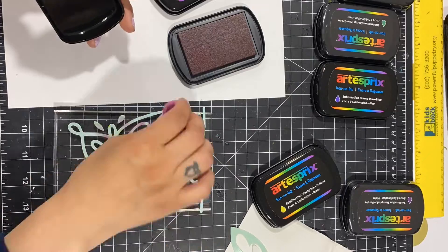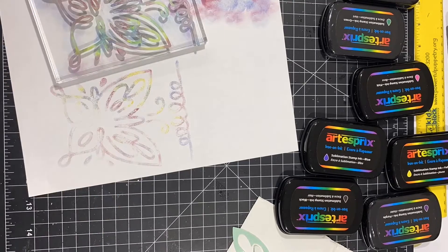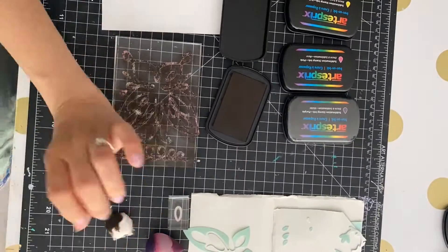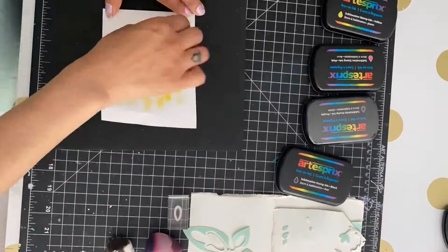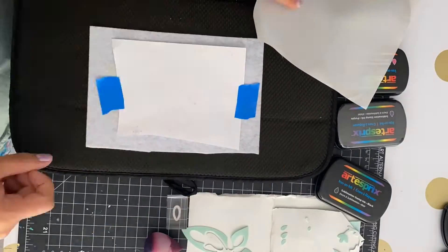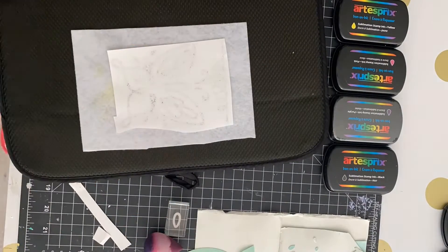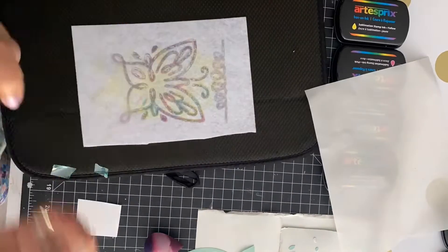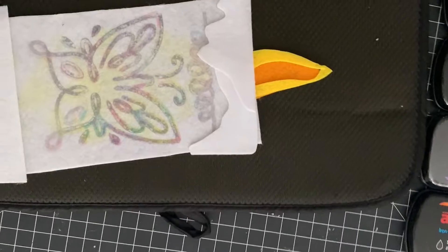I'm using Artesprix sublimation ink pads — they have beautiful colors. If you don't have this set, go get it at artesprix.com. I'm stamping on a regular piece of paper first — using yellow to give it the light of the candle, then adding color. I do a peek test to check the color, then go over it with black so I can see everything together.